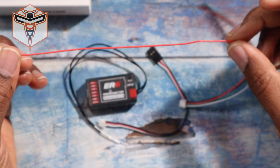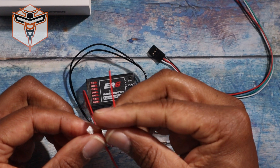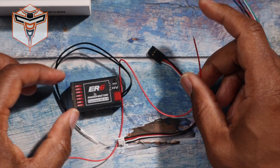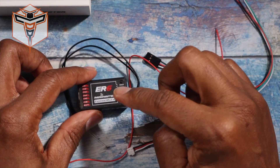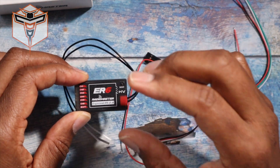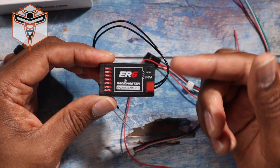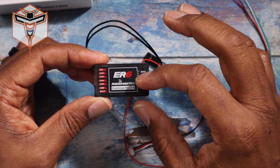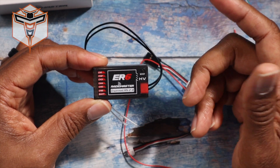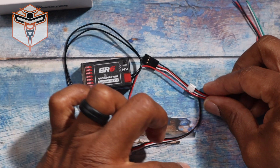Then you have another connector here which is for your VBat power from the aircraft, so you can connect this — and it actually comes with the wire, which I think is fantastic. It's got a good six inches or so of length. You connect this, plug it in, and it's going to give you your voltage back through telemetry to your radio from the receiver. I've been setting up timers to make sure I didn't run my battery out, but this will allow me to check my voltage while the plane is in the air.